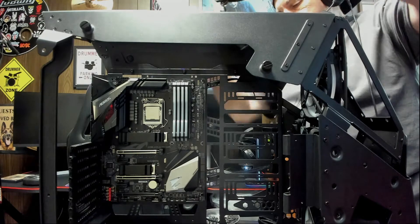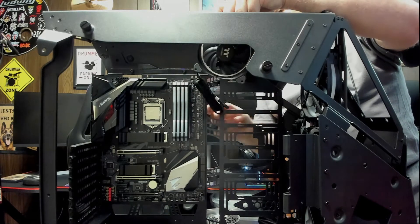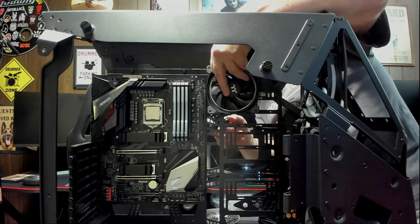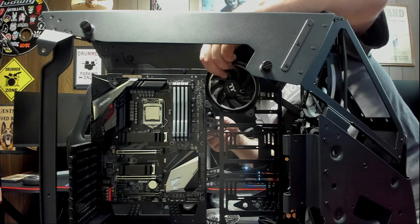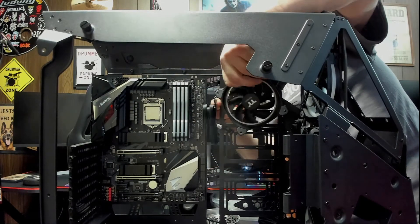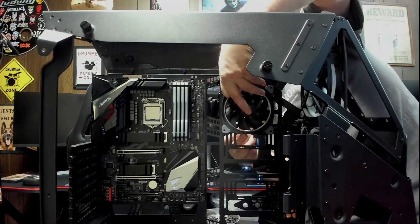Don't forget — I always use a magnetic screwdriver. What we're going to do is drop this fan down through the top of the case. We're going to take our wiring and pull it through one of these access holes in the side of the case. We're going to be using the top access hole and have our wire coming out of the top of the fan to the left.